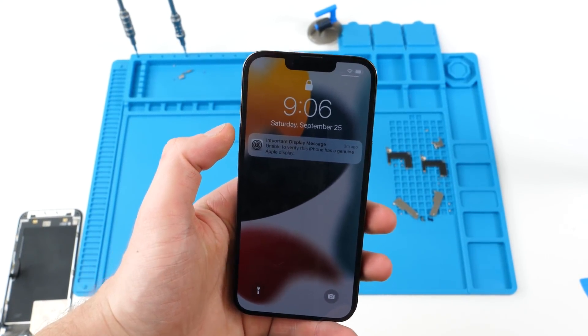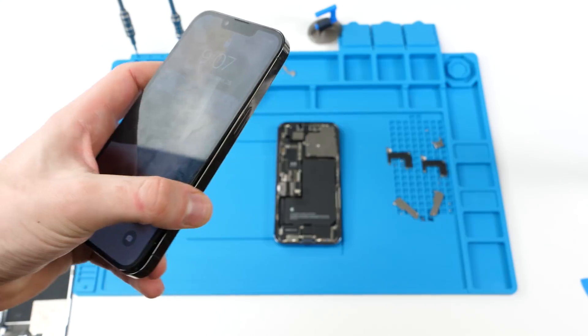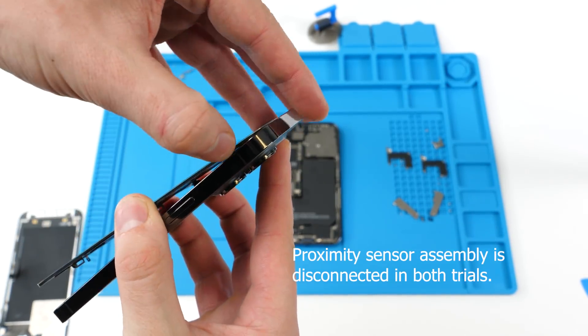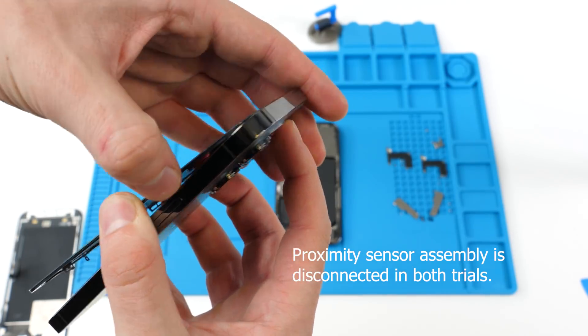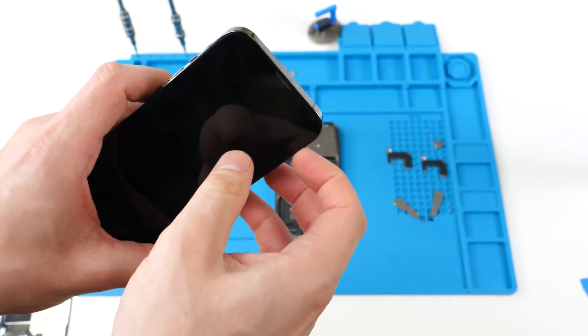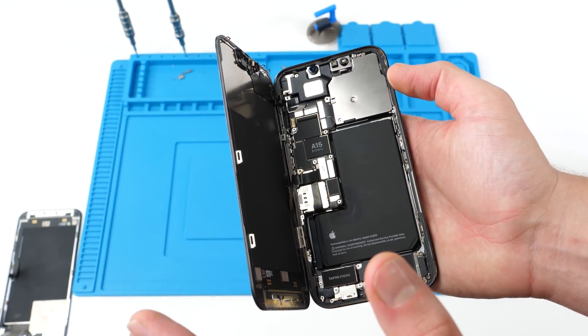This phone does not have the original screen on it — it's the black phone — so the proximity sensor is not connected at all. In this video I'm not going to connect it, just so you guys know that the proximity sensor has literally nothing to do with Face ID. The proximity sensor is not connected at all; it's just a screen that did not come with this phone.